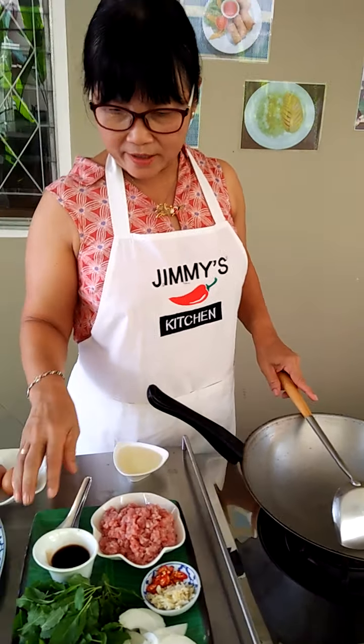And minced pork. For the seasoning sauce, it's a mix of fish sauce, soy sauce, and oyster sauce, and a little peanut sugar. If you don't like sugar you can skip it, no problem. You can use any kind of cooking oil that you have in the kitchen.